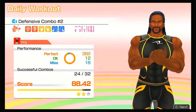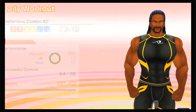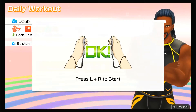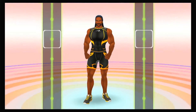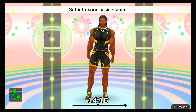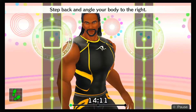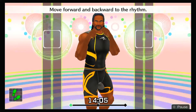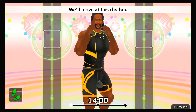You were in a groove! Let's get started! Let's pick it up a little bit! Get into your basic stance, step back and angle your body to the right. Right hand by your chin, left hand in front of your face. Move forward and backward to the rhythm — one, two, one, two, front, back, front, back. We'll move at this rhythm.